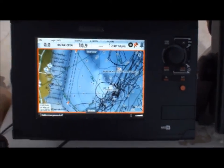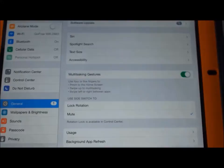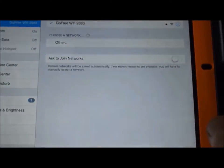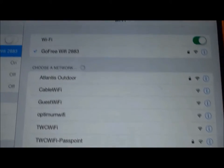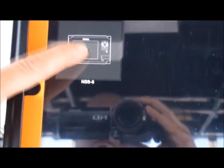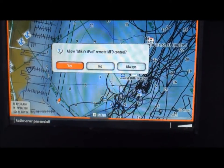This is how the GoFree module works with an NSS fish finder. You go to Wi-Fi, select it, and you've already found the GoFree network. Then go to your Simrad app — it's a free app — and it locates your NSS unit. Click on that, and now it's waiting for the NSS, which will prompt you to allow the connection. Hit 'Always.'